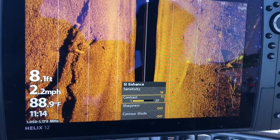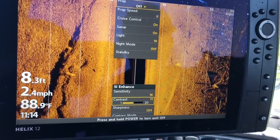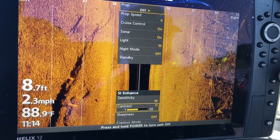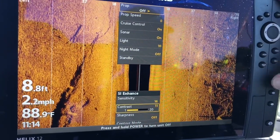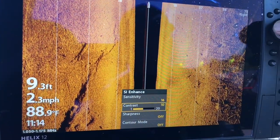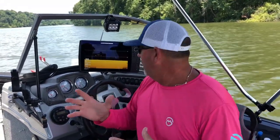Every time I get on a new body of water, I know a lot of people are so focused on what is your sensitivity set on, what is your contrast set on. I don't really pay much attention to what it's set on. I come on the water, I set it up — once I pull it up I start getting it till it tunes in where I like it. It's not really difficult. Those steps are really, really easy.